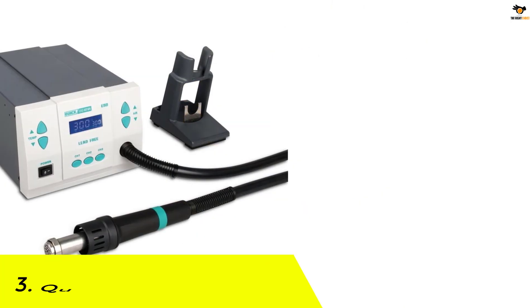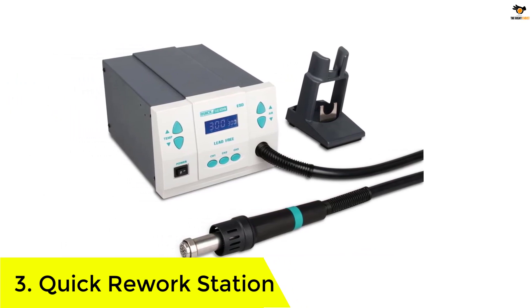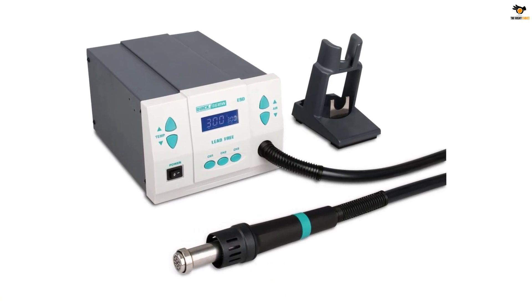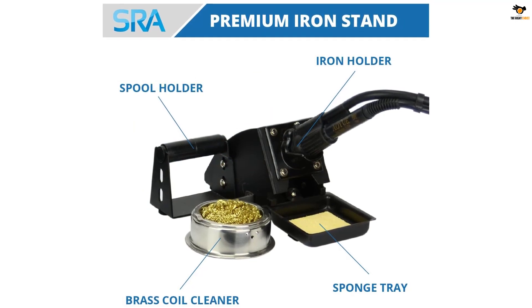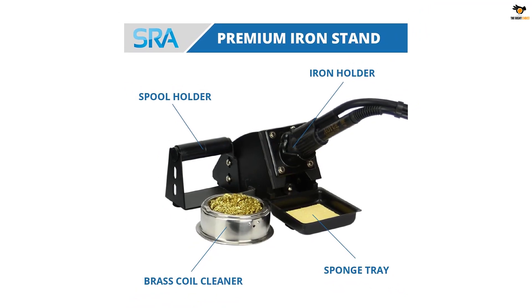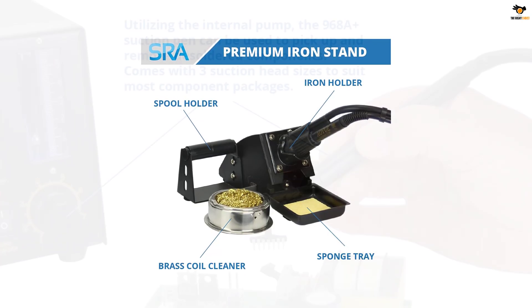Number 3: Quick Rework Station. The Quick 861DW rework station is an excellent addition to your workbench. It is useful for SMD work and can also be used for high current soldered connectors. The simplicity of use, accuracy, ease of programming, and powerful airflow are the specialties of this digital rework station. Its body is made up of metal to offer high durability.